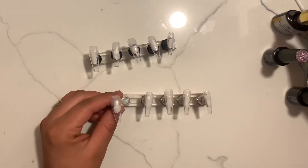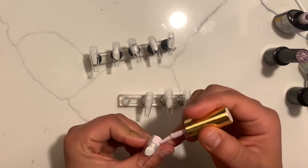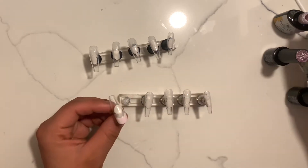Hi, welcome to my channel. My name is Francisca and for today's video I'll be showing you how I did a beautiful set of purple spring nails.